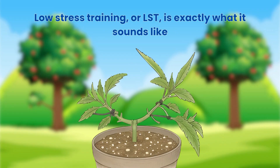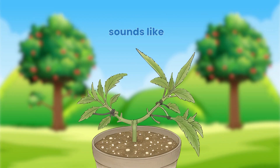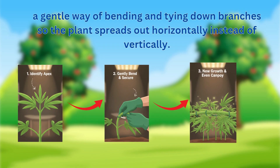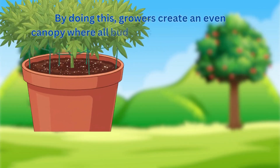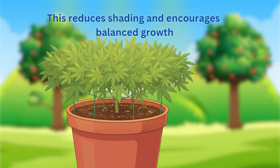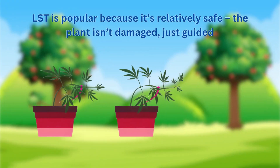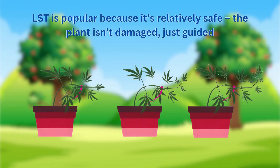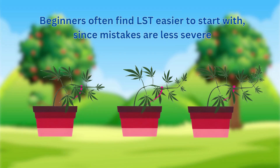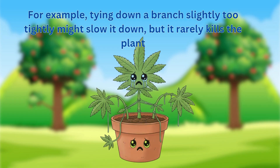Low stress training, or LST, is a gentle way of bending and tying down branches so the plant spreads out horizontally instead of vertically. By doing this, growers create an even canopy where all bud sites receive equal light. This reduces shading and encourages balanced growth. LST is popular because it's relatively safe — the plant isn't damaged, just guided. Beginners often find LST easier to start with since mistakes are less severe. For example, tying down a branch slightly too tightly might slow it down, but it rarely kills the plant.